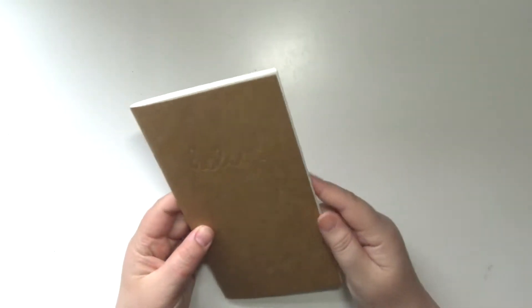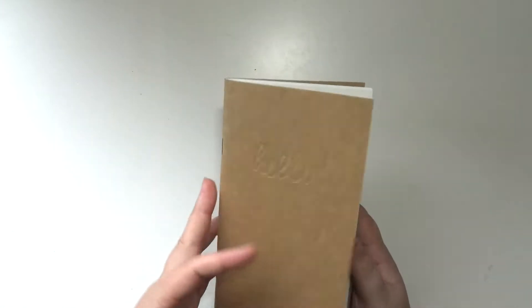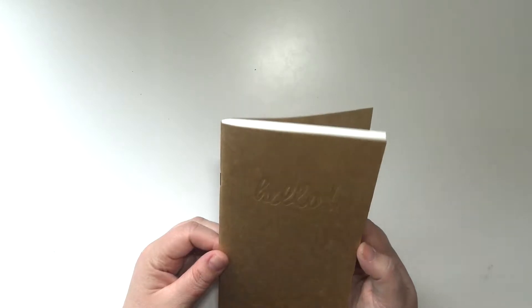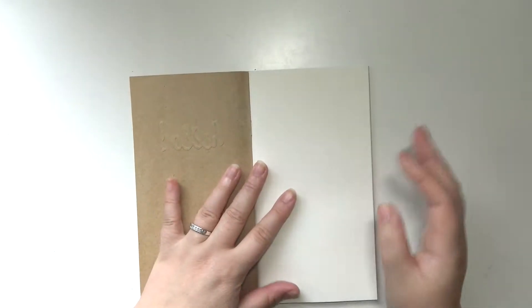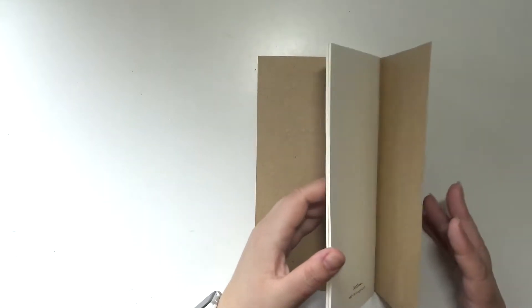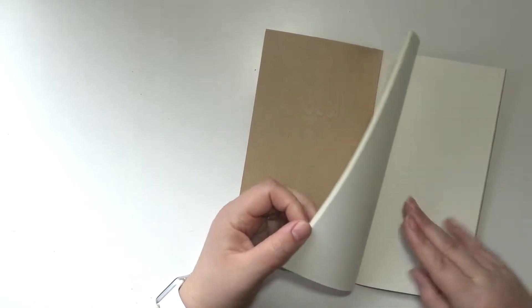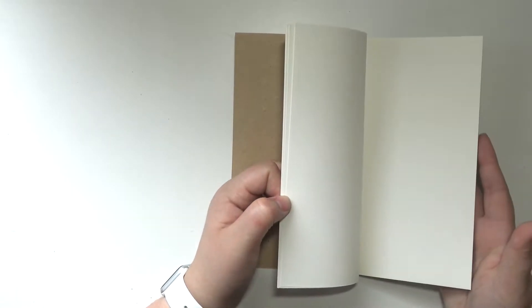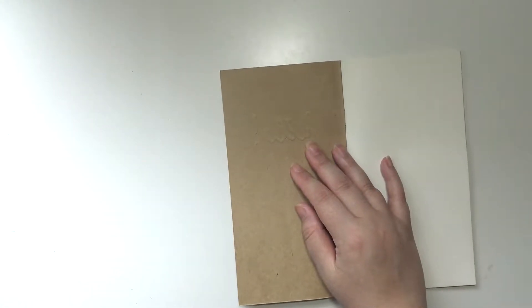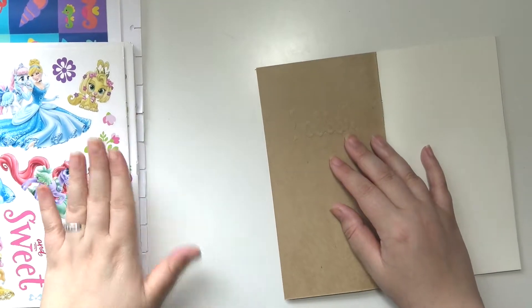This journal that I'm going to be using next is a Webster's Pages, just standard size I believe. I am definitely going to get started on this. I'm going to do it the same way I did it last time if you watched the other ones — I'm going to do it in four videos, with eight pages in each video, and I am going to be stickering.